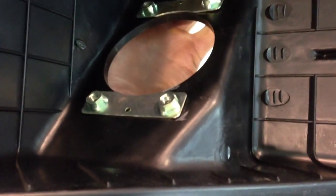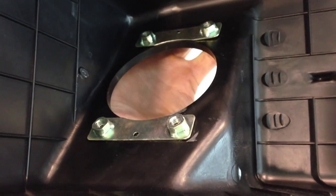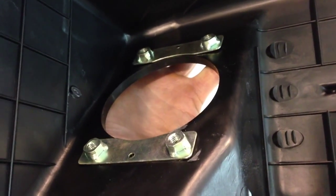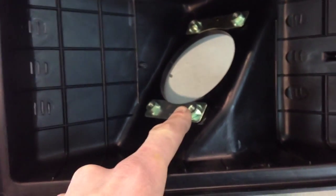Hey guys, I've got a quick tip video for you today. You see these little metal plates right here — those are just clamped. They had nothing holding them; they would just slide around. I really don't want to put glue on them, just in case you had to replace those or replace the box or change things in any way. So I came up with a new method of keeping these little metal pieces in place.